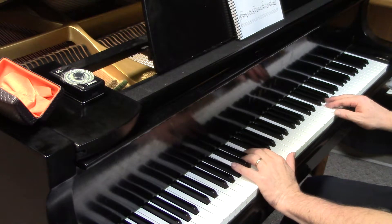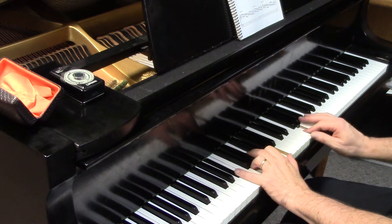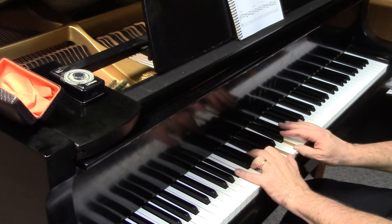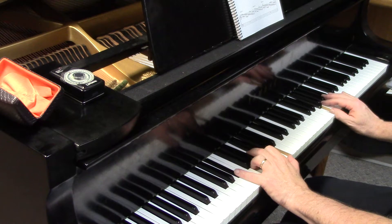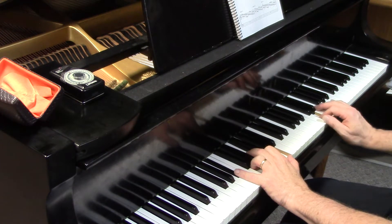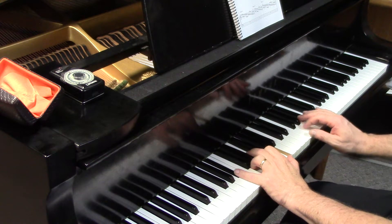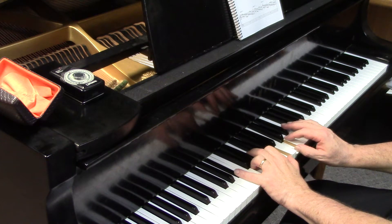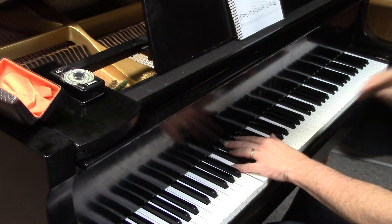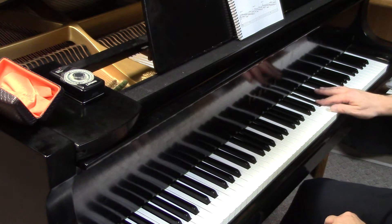B flat major 7 plus 11 — again, all white keys. Super slow motion. And B major 7 plus 11. So we have an exception here — we're going to start with 4 and go, and then 3.